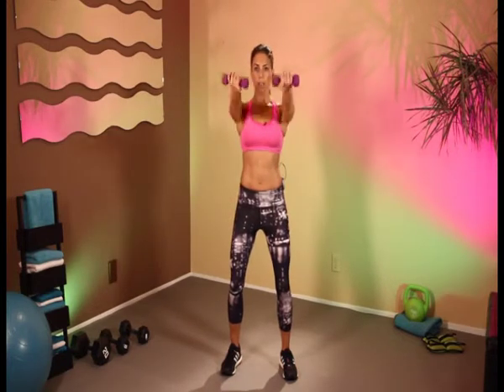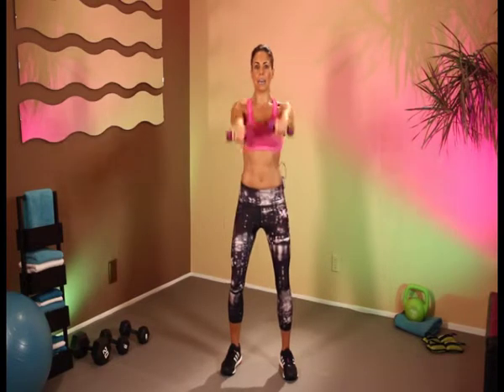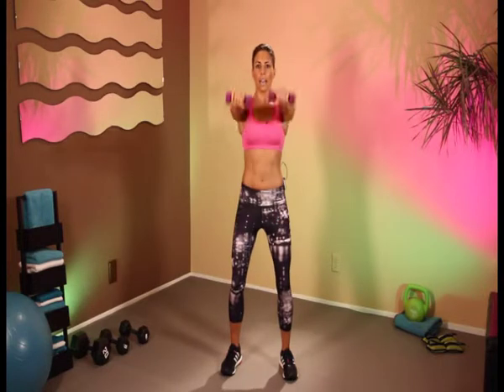Let's bring it in front — 1, 2, 3, 4, 5, 6, 7, 8, 9, and 10.